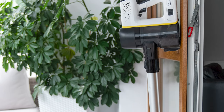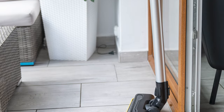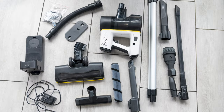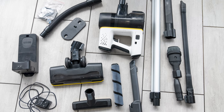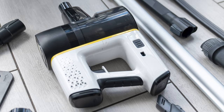Hello, in today's review I am testing another cordless vacuum cleaner for you. This time my choice fell on the Karcher VC6 model with additional attachments dedicated to car owners. How does this model perform in practice? How long does the battery last? Is it efficient? Is it comfortable? And is it worth buying? All about this in today's video.